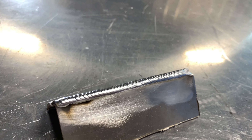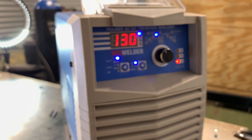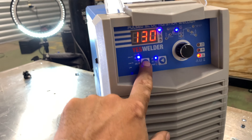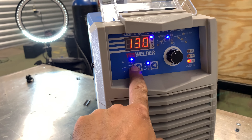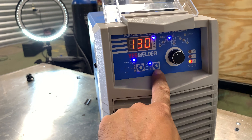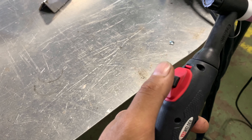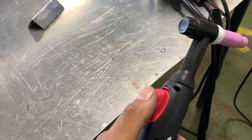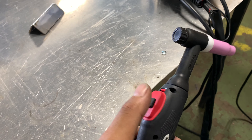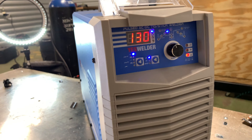For the aluminum weld — I was running at 130. I don't really know this machine that well to be honest, but I put it on AC first, then 2T. If you put it on 4T, you have to press the trigger to start, and then when you let it go it's not going to turn off — you have to press it again to turn it off. I don't like the 4T, so the 2T is better.